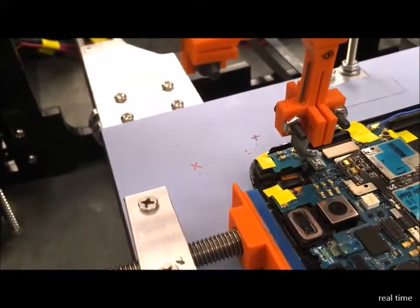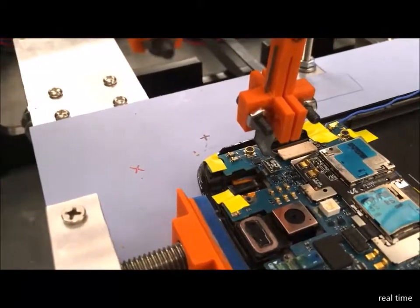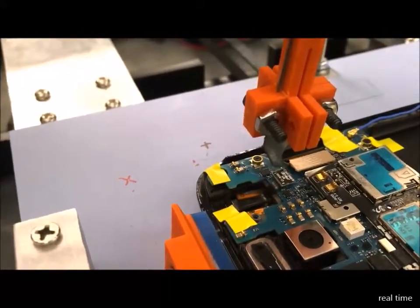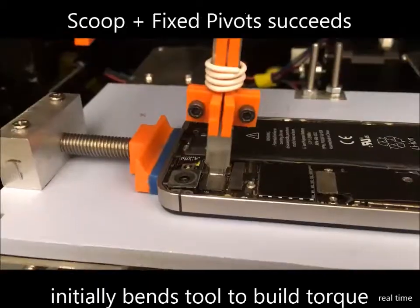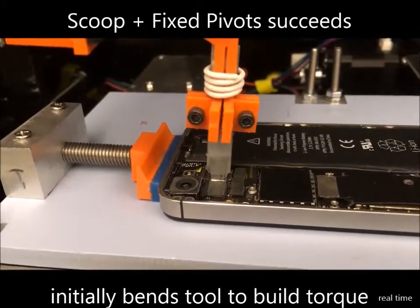The fixed pivot has a high success rate but also exerts relatively high forces compared to other motions. These higher forces can lead to component damage and even bending the tool.